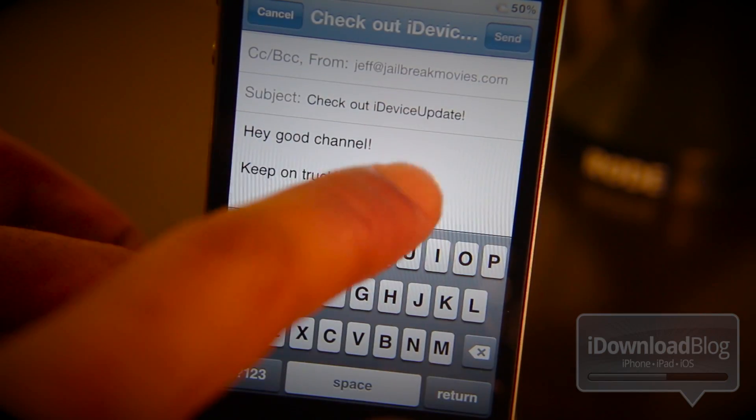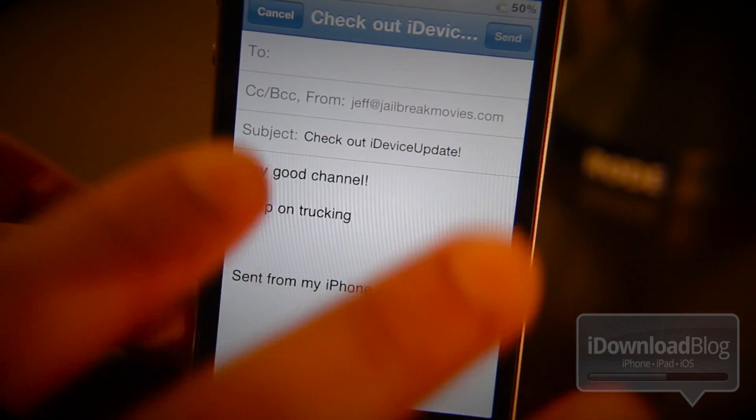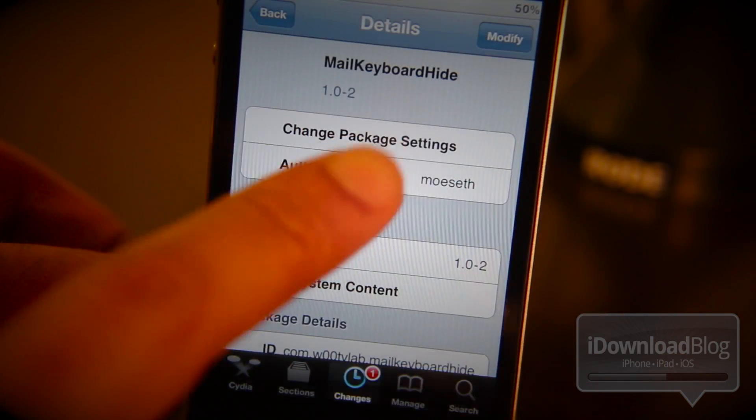And again, if you want to view the body of the email, just scroll just like that. And then you can see the entire email very easily.